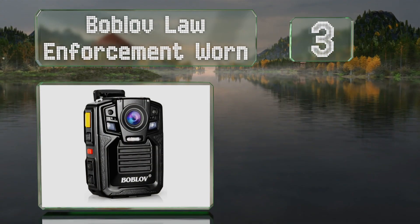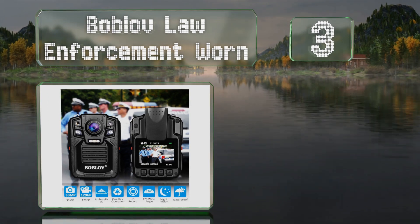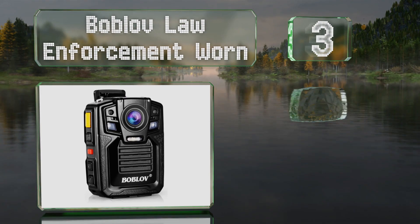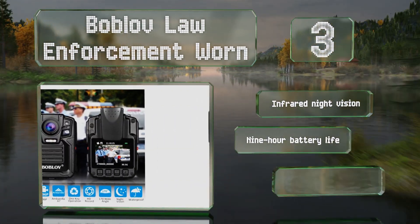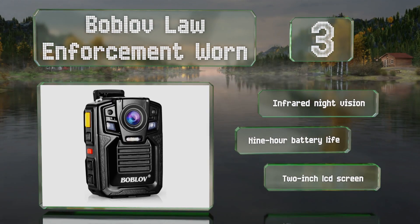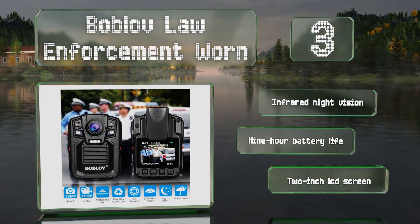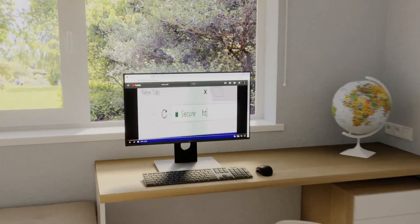Nearing the top of our list at number three, the Bob Love Law Enforcement attaches firmly to a breast pocket and offers a simple one-key operation. It's drop resistant from up to two meters, and its adjustable motion sensor enables you to activate it automatically when needed. It features infrared night vision, a nine-hour battery life, and a two-inch LCD screen.